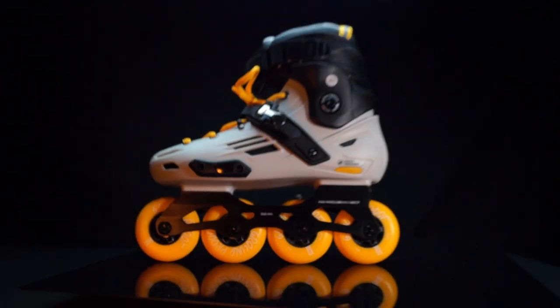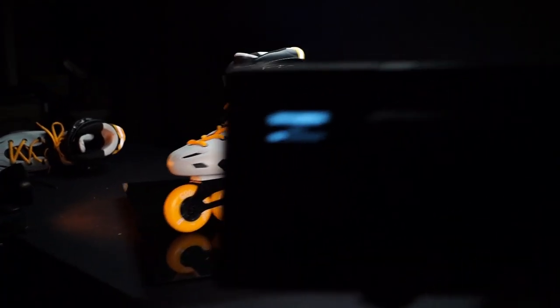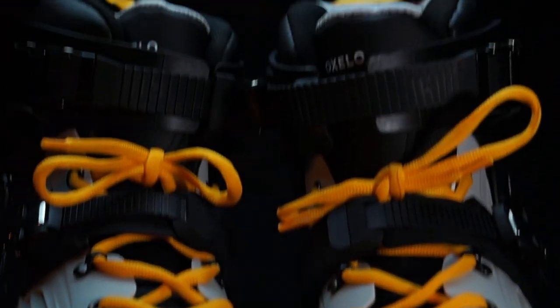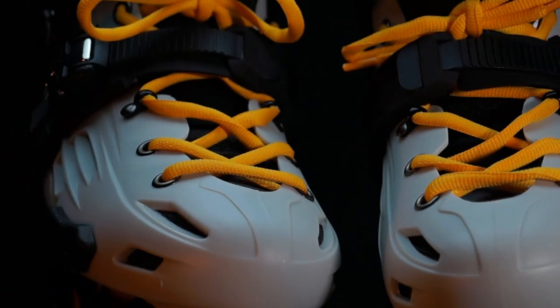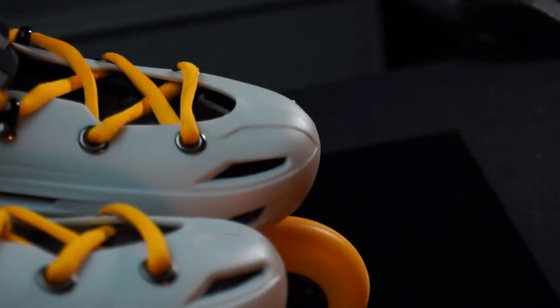Look at it! Can you believe this skate only costs 90 euros or 150 dollars? That sounds too good to be true, right? But the Oxelo MF500 is very real, and I even like the look of it.